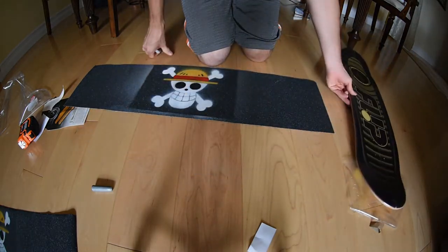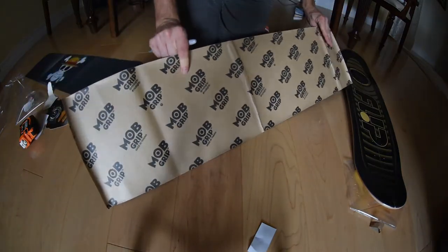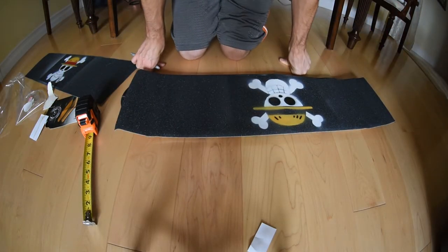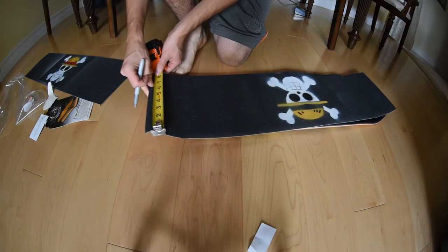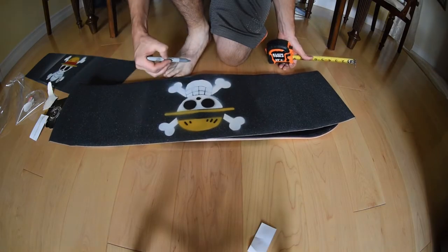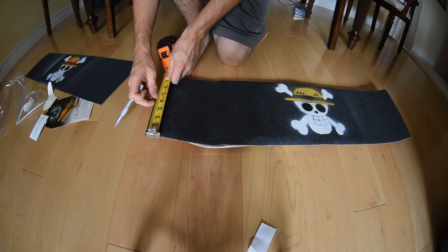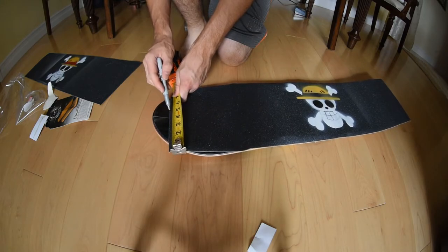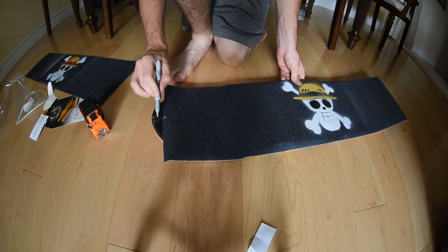Now take the grip you're going to use — I'm using Mob grip. Measure the center of the grip and mark it on the grip side. Put your marker at four and a half at the very edge so the markings won't be visible after cutting. Most grip is nine inches wide, so the center is four and a half. Mark both sides — you don't have to mark all the way through, just mark the edges. That's your center for your grip.